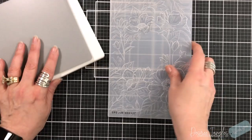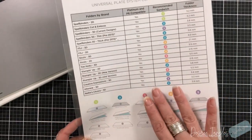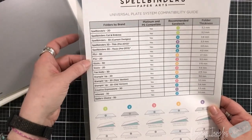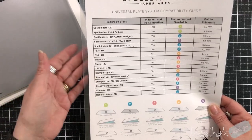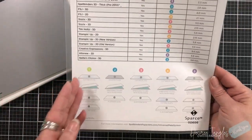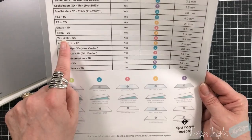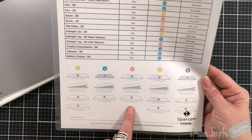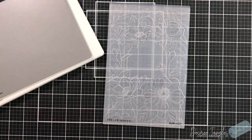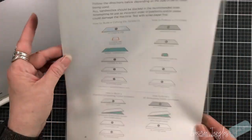One other thing to quickly show: when you go to the Spellbinders website you can print out a compatibility sheet. They've looked at other companies — Fun Stampers Journey, Sizzix Tim Holtz 3Ds, Stampin' Up 3Ds, old and new Creative Expressions, and Nellie's Choice — and determined what sandwich works with each. So if I'm doing a Tim Holtz 3D I look at number three and find that sandwich. They've taken the thought process out, which I love. You can also print a sheet showing all the different sandwiches for Spellbinders products.